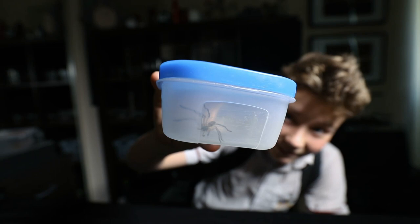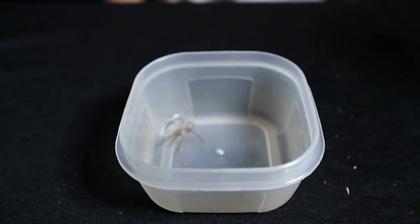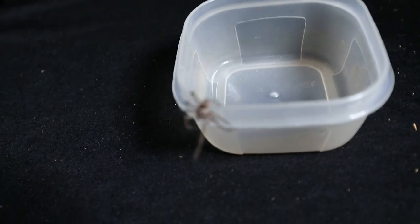Guys, I just had the greatest day at school. So I'm always catching spiders everywhere I go, and today it just happened to be at school.